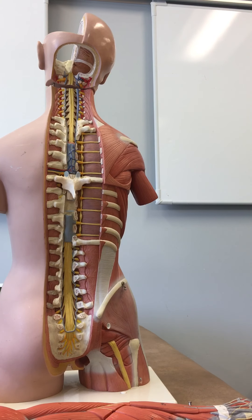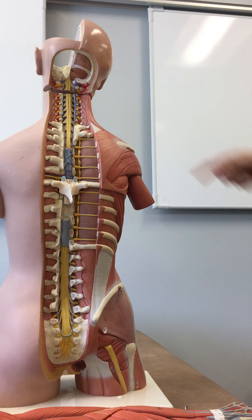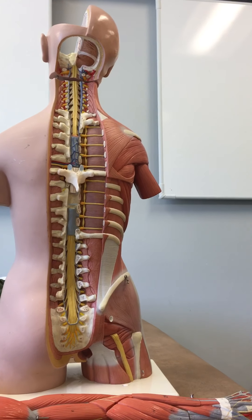Continuing with lab competency two, starting with the muscles: the upper traps, the middle traps, and the lower traps, and the levator scapula.